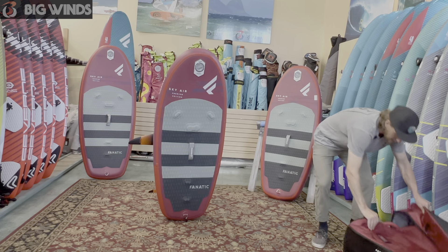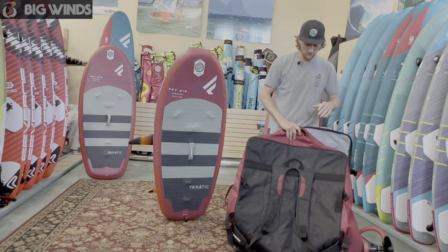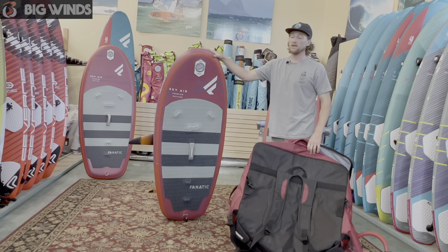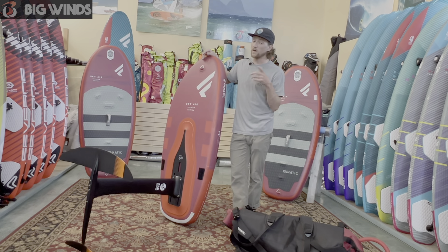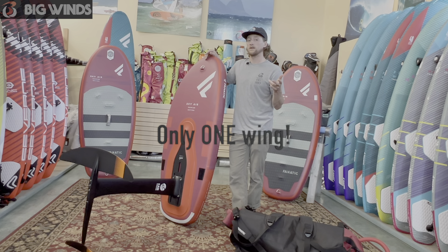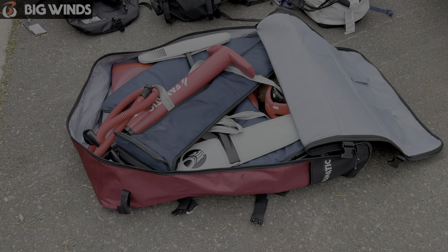Here's the bag that they come in — it's got wheels or it can be a backpack. In this bag I was able to pack a board, my Cabrinha foil — this is a three piece — along with my girlfriend's Lift foil and two wings. It was just a touch under 50 pounds, all in this bag. That's pretty sweet as a travel board.